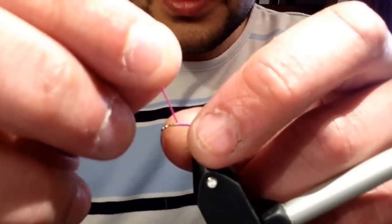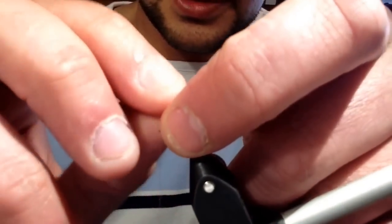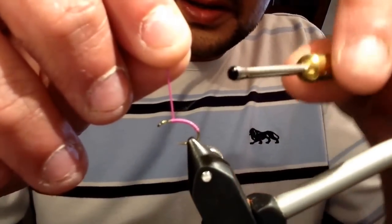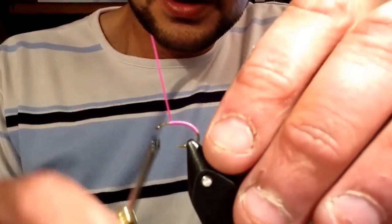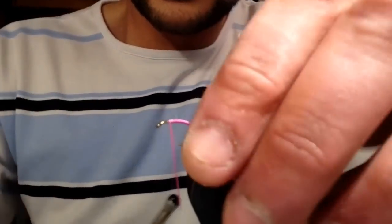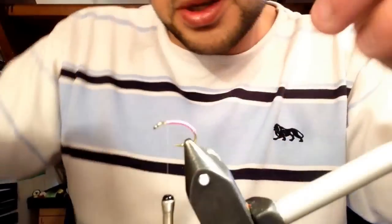Let's keep going, we're nearly there. We'll just stop it about there — just tie that in and make it secure. There we go. Cut off the waste piece.